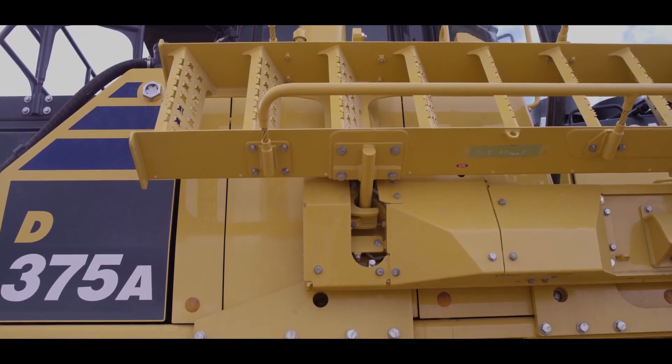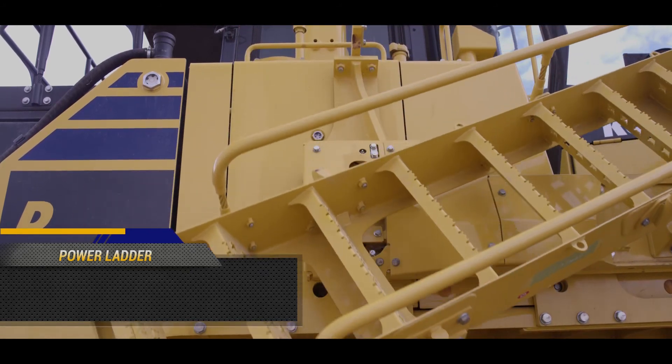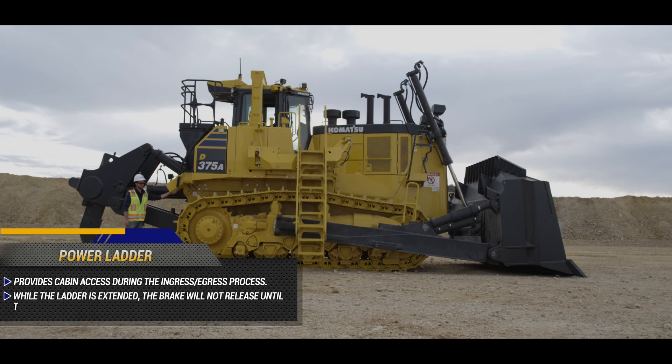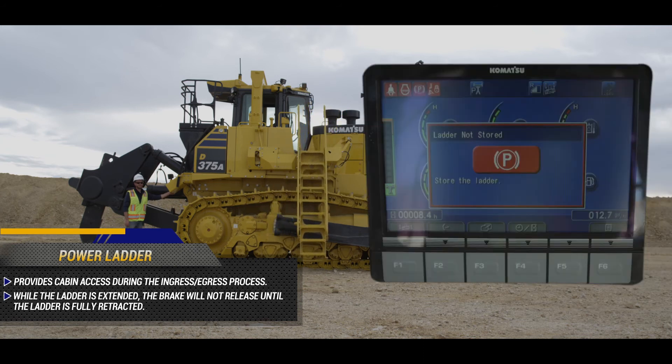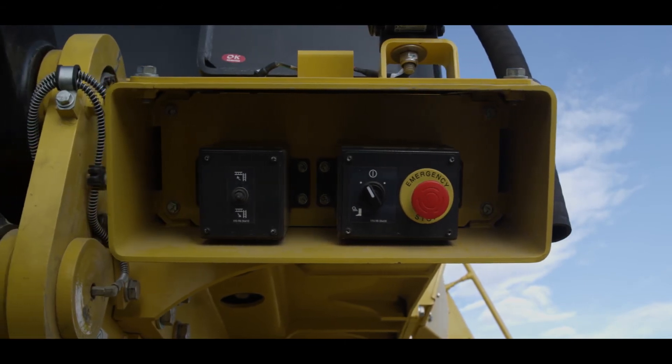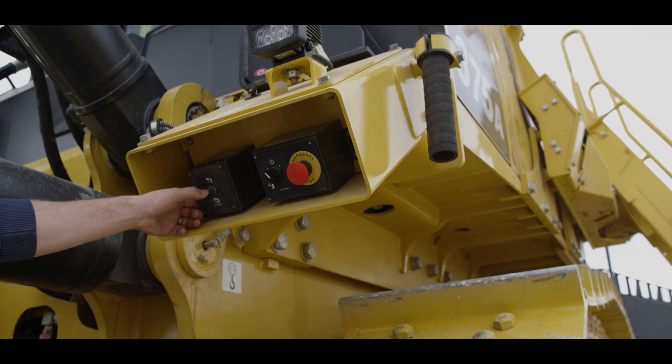The D375A-8 is equipped with an optional factory installed power ladder. This ladder provides safe access during the ingress-egress process. While the ladder is extended, the LCD monitor indicates caution and the brake will not release until the ladder is fully retracted. By accessing the control panel located on the right rear corner of the machine, the operator can easily operate the optional power ladder system.